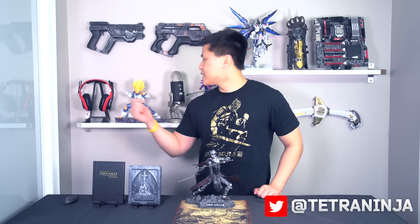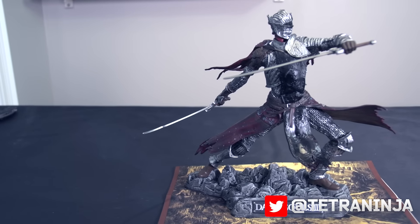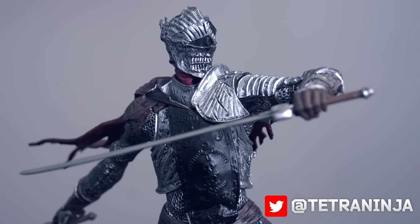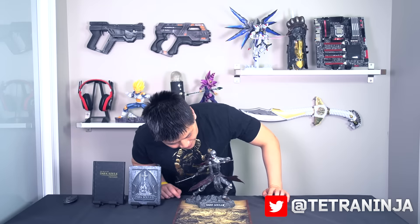You'll have to take my word for it that it's a fairly significant character. In terms of build quality, it's made out of very hard solid plastic rather than solid resin — for example, the Vegeta statue on my shelf is made of hard resin and would shatter if dropped. Even so, the detail is quite astounding: you have the name of the game on the bottom, and the detailing on the chain mail, chest plate, and helmet is very strong. It would stand very proudly on a gaming shelf, and I'm quite happy with it.